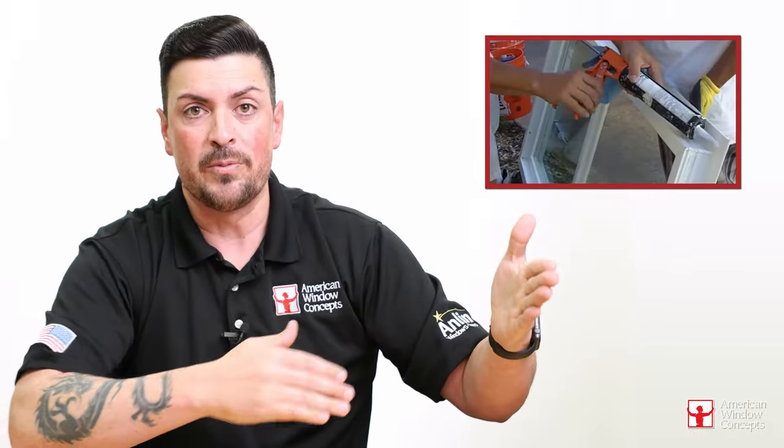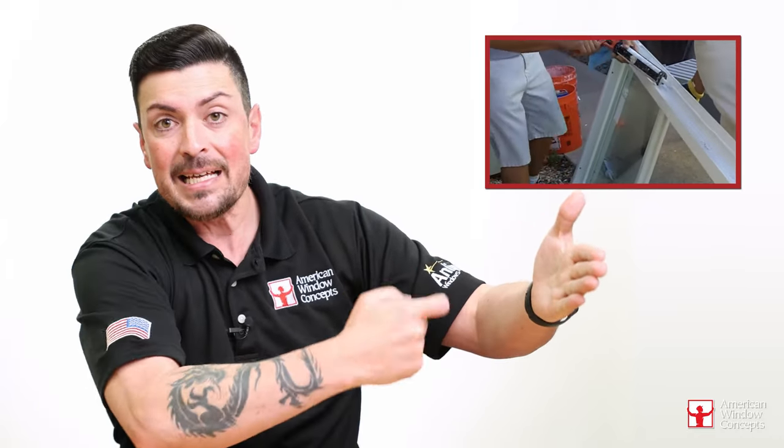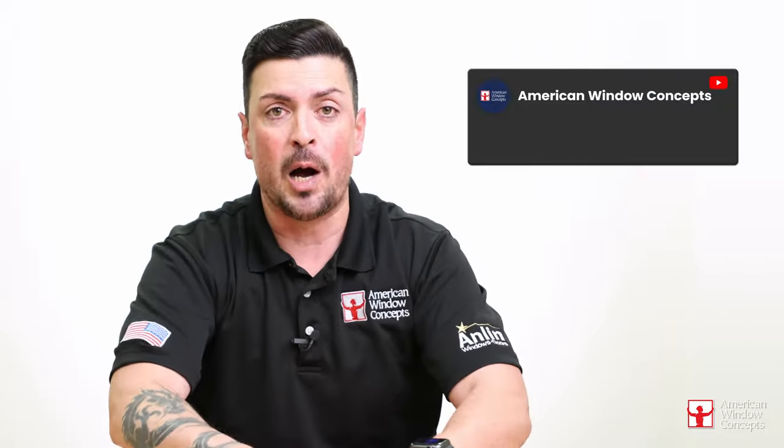I've seen it. They take the back of a retro window — the flange — and squirt caulking in a zigzag fashion. Then they put it into the house and go, 'that's going to be just fine.' I look at that and I just scream. This will not hold water. I get so furious when I see somebody saying this is how you install a retro window — it's absolutely the worst possible way. When people come back with backlash online saying it's a crappy install because they always end up leaking, there's a leg to stand on if installers are installing that way.